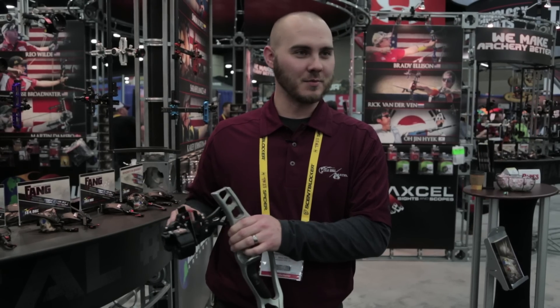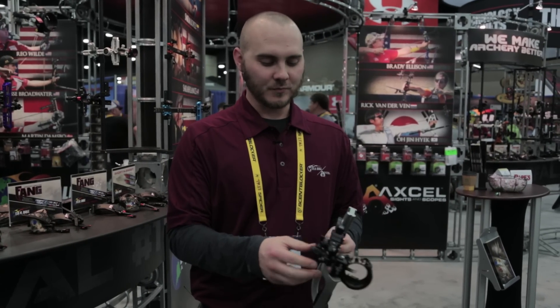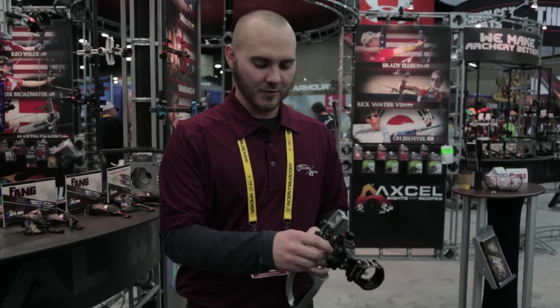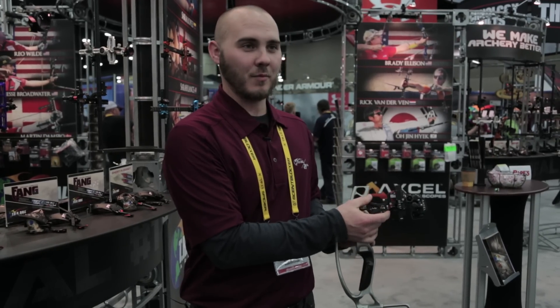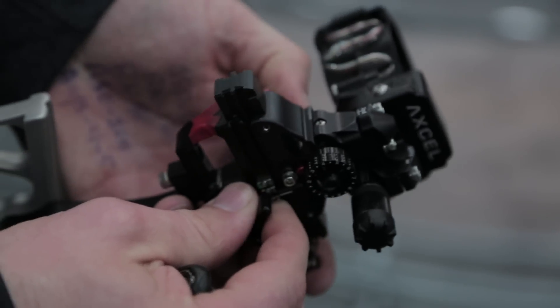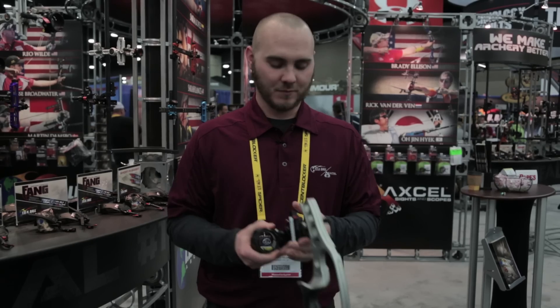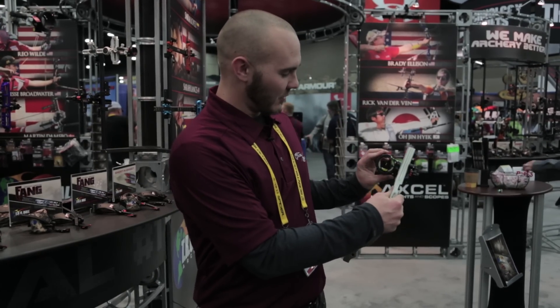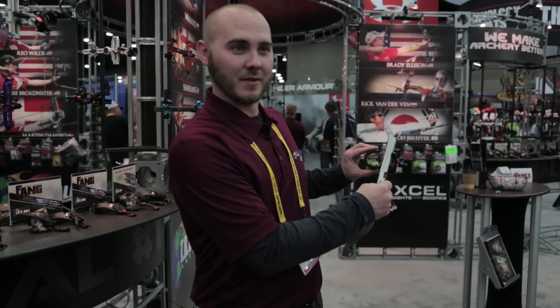You can make a quick adjustment. We also have a windage that has a lock on it. We have a lock or tension knob on our elevation. Our multi-pin scope has a light dimmer on it so you can dim the light depending on how bright it is outside.